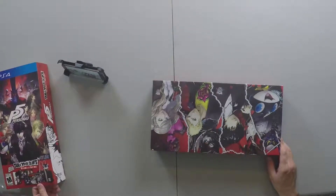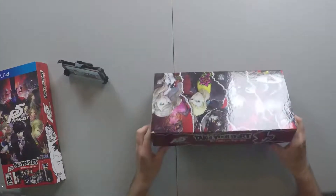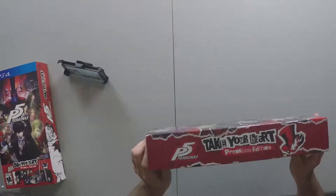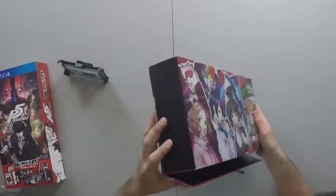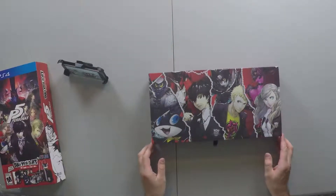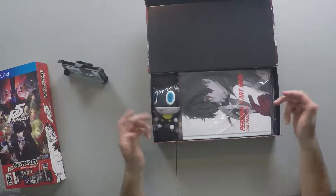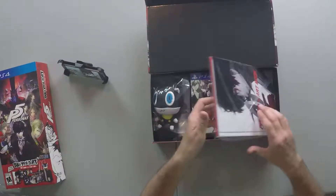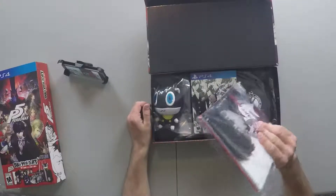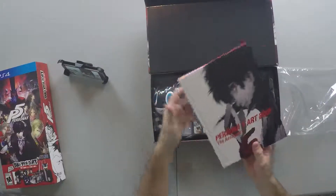So I guess that little image on the box was this thing. Looks really cool if I ever decided to set up this game on my shelf. There's a little door handle right here — oh, that was really simple! And that artwork looks a lot bigger than I thought it was going to be. I thought it was going to be a bit smaller.